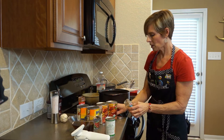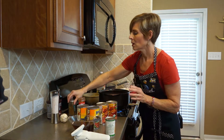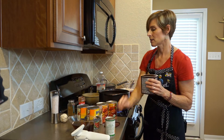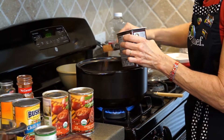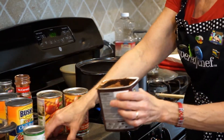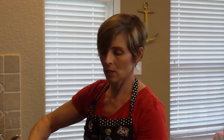And then we need our secret ingredient, which is cocoa powder. Make sure it is unsweetened cocoa powder, and we need one and a half teaspoons of that. I'm going to give it a quick stir and let the ground beef continue to cook.